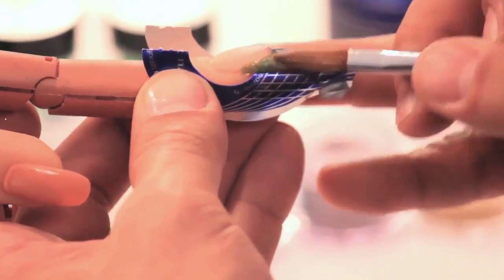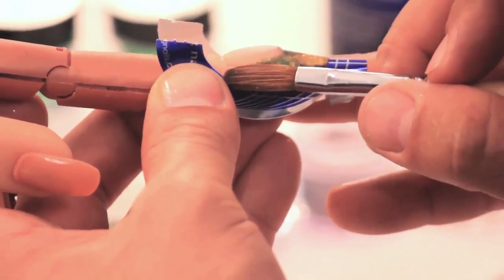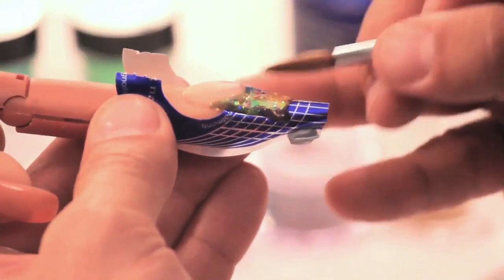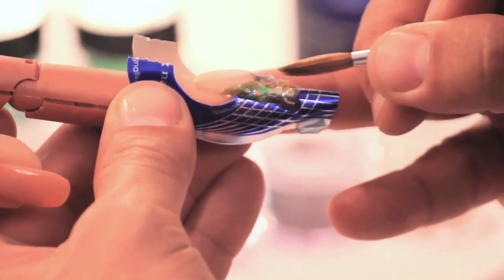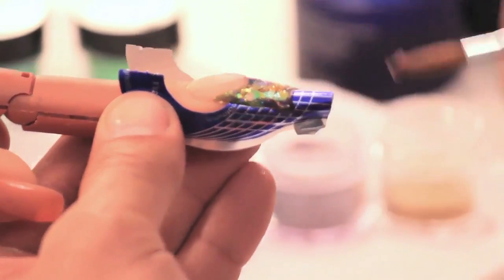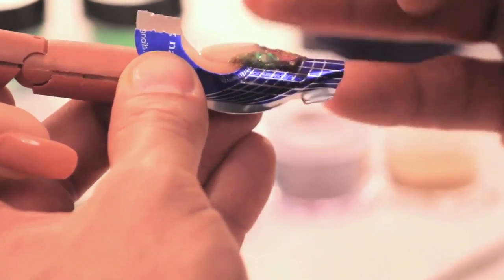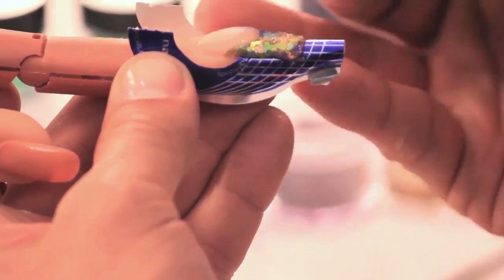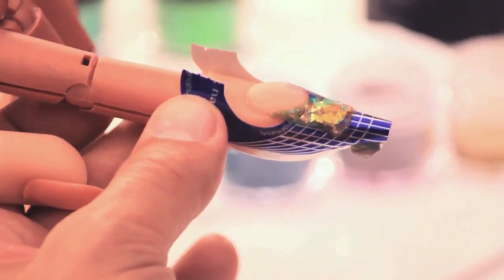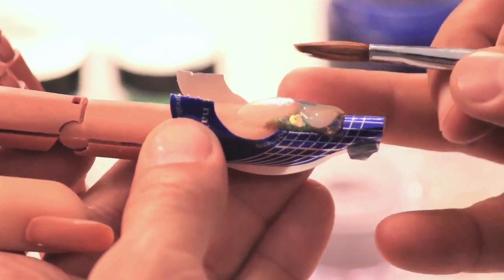It's really important to be able to get the rest of the confetti and mylar into the free edge before we cap it. I'm going to take some of the lemonade and blueberry and get it into the free edge. Once we've done that, we're going to take our speed clear and cap the free edge to create added strength.